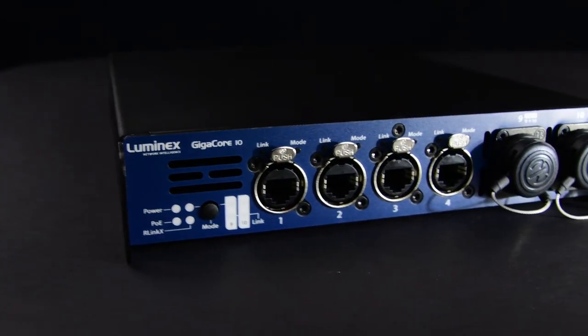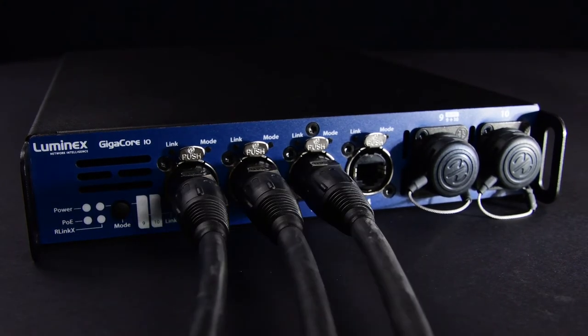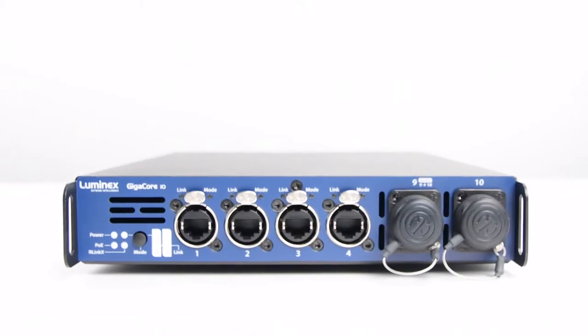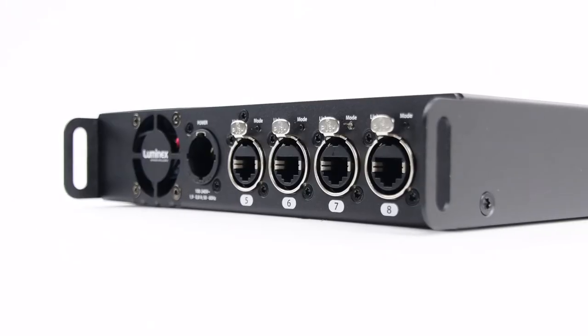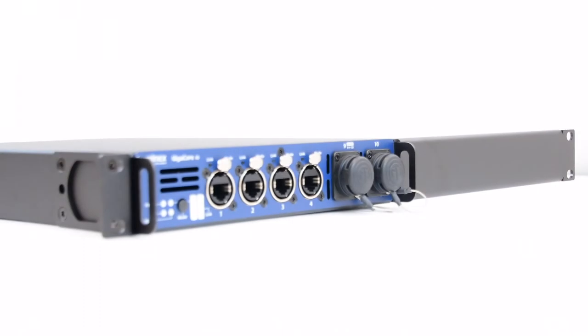If you are, then it's time to meet GigaCore X, the easiest plug-and-play solution to networking the latest professional lighting, audio and video technologies together. Designed to operate in any kind of AV environment, the half rack unit can be mounted in a truss, in a rack or even on a wall.